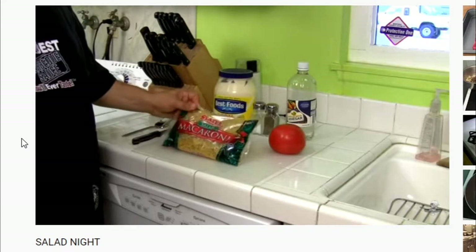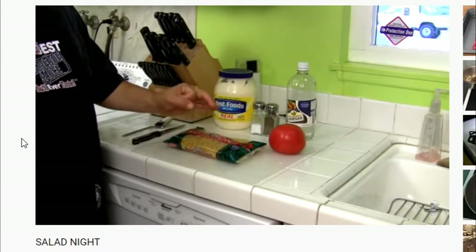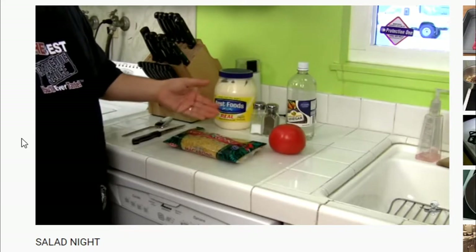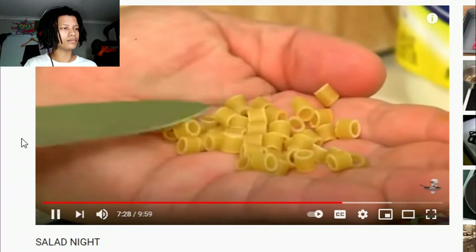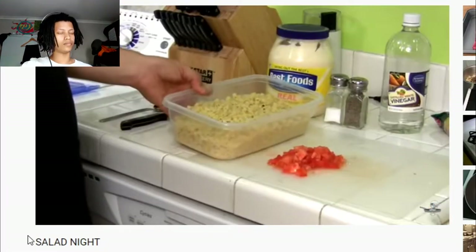You want to buy the salad macaroni — the salad macaroni looks like little tiny barrels. Let me show you what it looks like. If you can't get this shape, go with the elbow macaroni. You're going to add the tomatoes right in there.